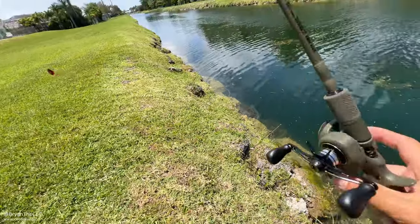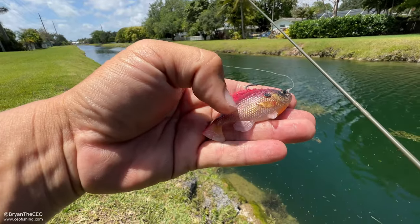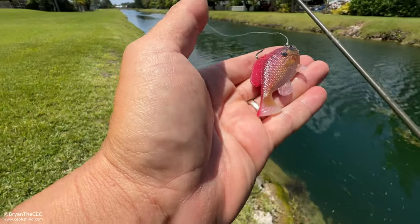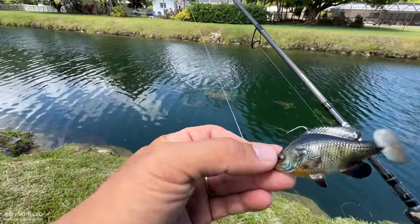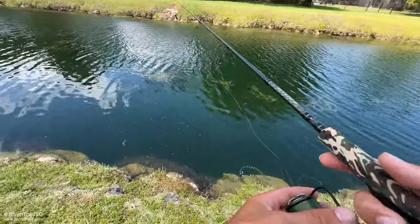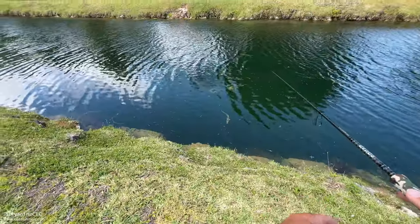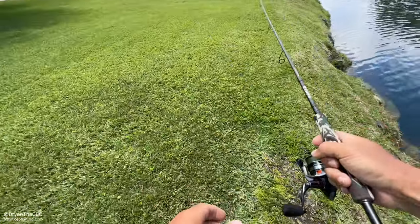Got a fish on the red! It mimics a jewel cichlid — similar shape. The jewels have little blue dots on them, so if they made one that was a deeper red with blue speckles across the body, that would be Miami candy — South Miami candy. That was my first time using the right-hand reel in a while so my hook set felt awkward. Let me try this one. Got another peacock — oh, he spit the hook. Well, that guy's not gonna hit again.